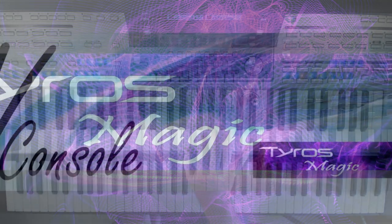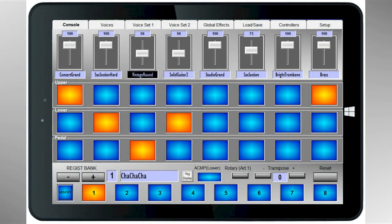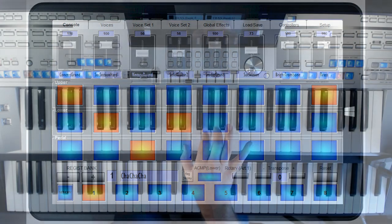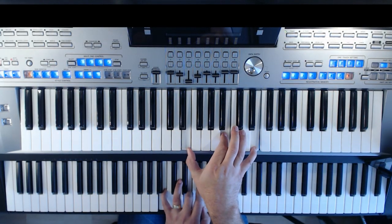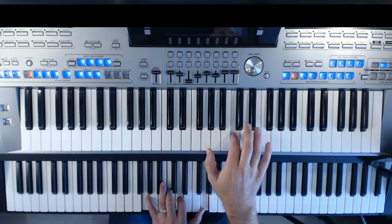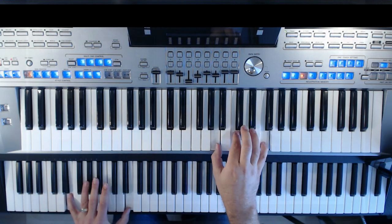VConsole — a new dimension for your music. After several years of development, Tyros Magic brings you an incredible way to enhance your instrument. The idea behind VConsole was to create a true organ-style instrument from a Tyros 5. However, the project has gone further than that and provides everyone, even those with just the main keyboard on its own, a new level of flexibility and ease of use. Put simply, it makes setting up your own registrations both quicker and easier.